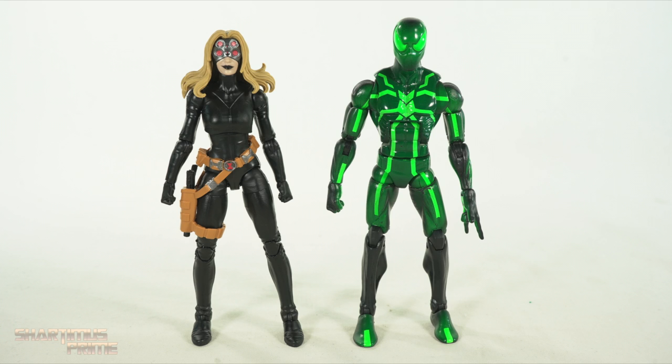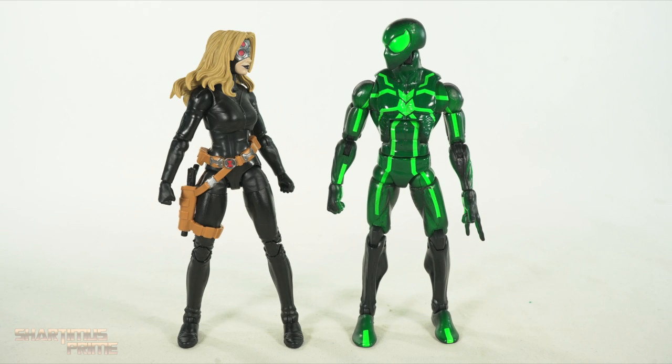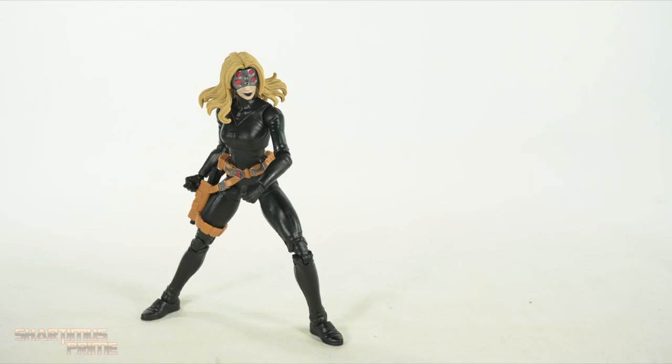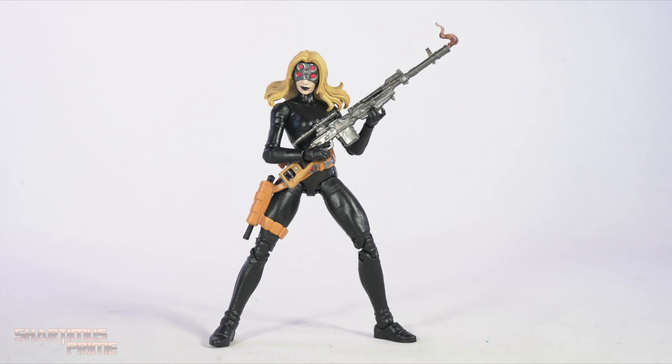Here's Yelena next to your average six-inch scale figure — we have the Marvel Legends Big Time Letdown Spider-Man. 'Oh hey, I like blondes — oh well, that's a lot of eyes. Do I look up here or look down there? Which one's the real set?' I can't really think — I hope you guys enjoyed this video.